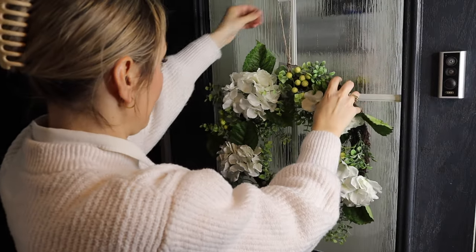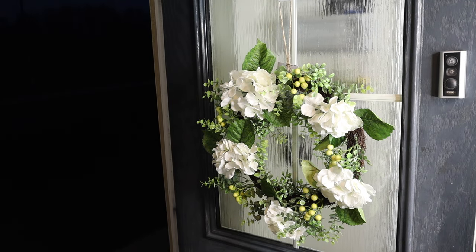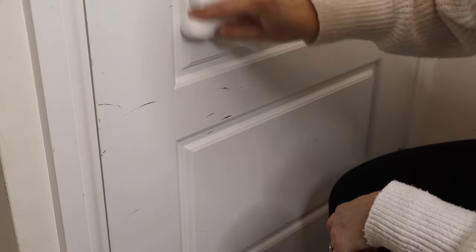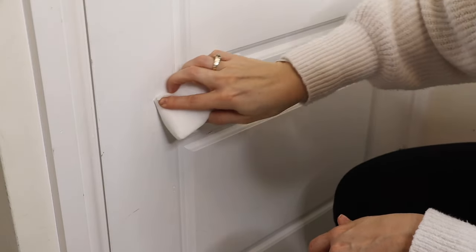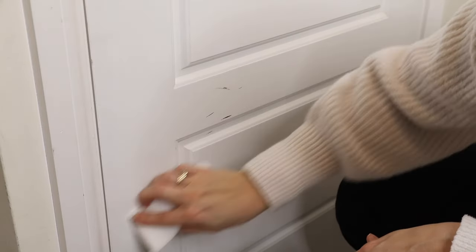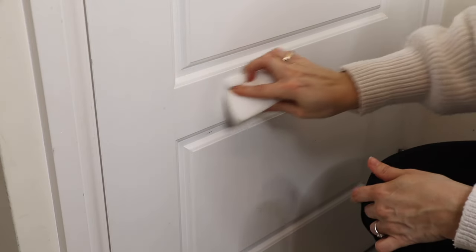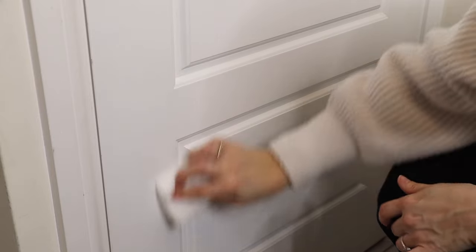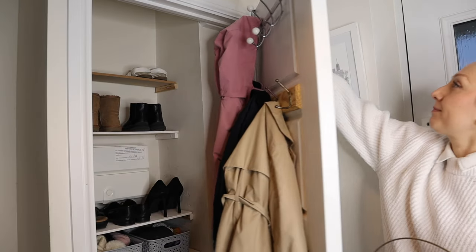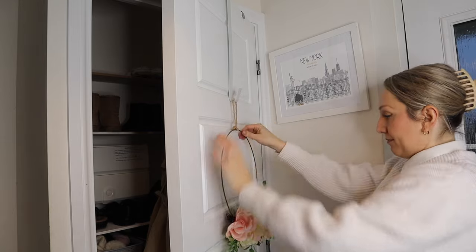I got this wreath recently for the door so I'm putting that up. There are a few scuff marks on the cupboard door from where we come in with bags and it knocks it, and I used a magic eraser to get these off. This is honestly fantastic for removing scratches, marks, and even pen if you've got kids drawing on walls — I really rate those magic erasers, they're amazing.